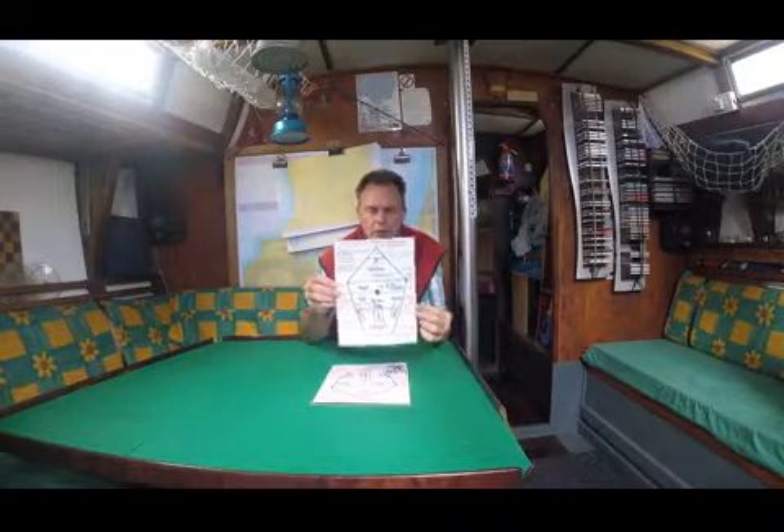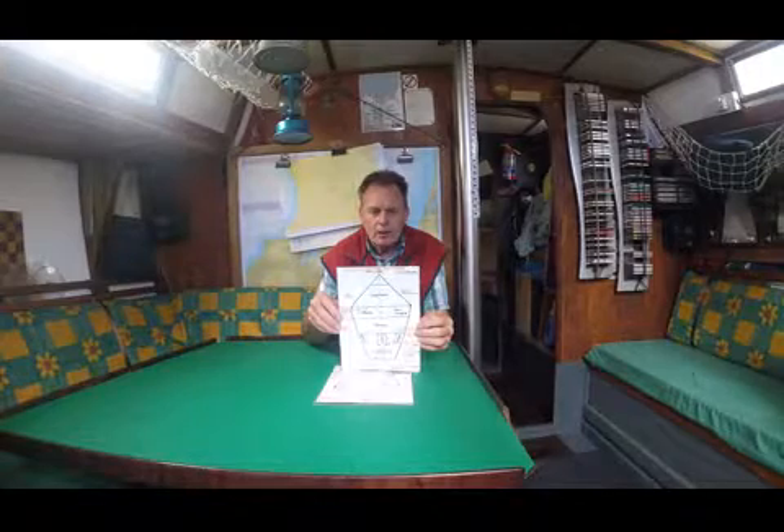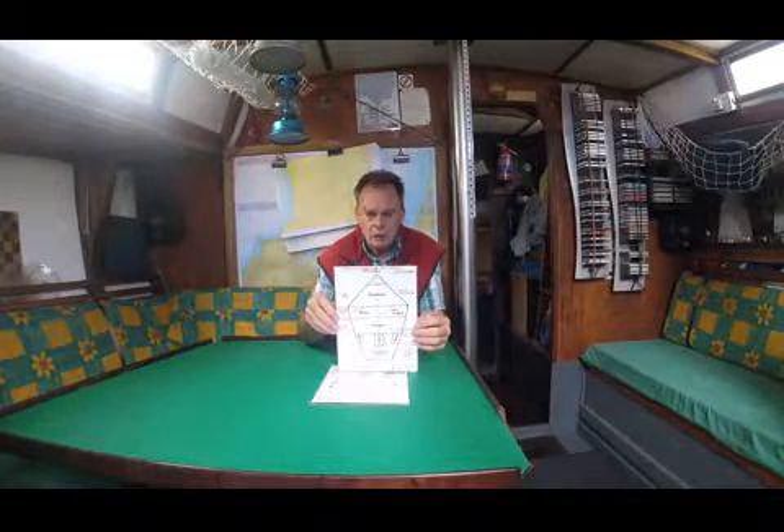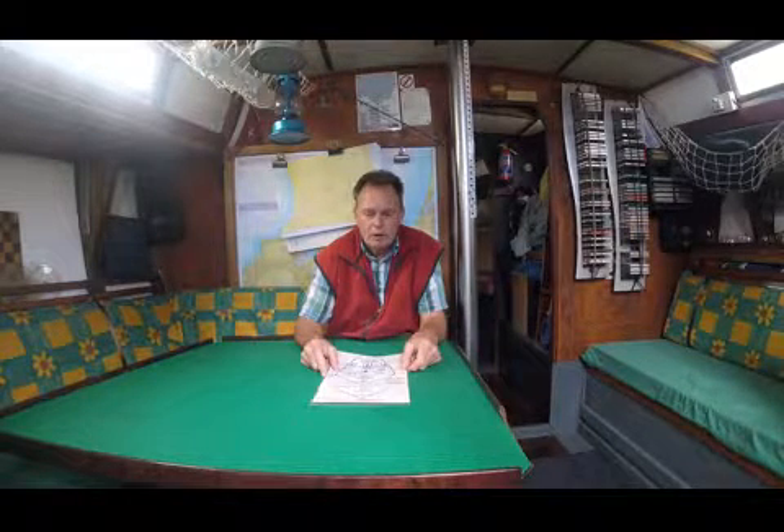It shows you where all the safety equipment is on the boat, like you can see here. And then on the back of this, the second part of the briefing is the location of all the underwater skin fittings — which are holes — and stopcocks, which close those holes. It's important that you know where these are and that you don't leave anything open that should be closed after use.